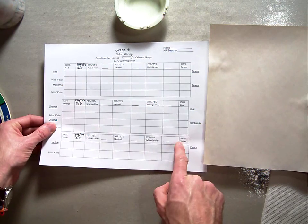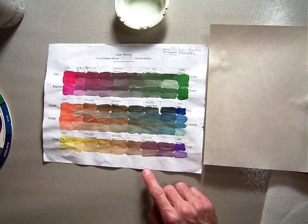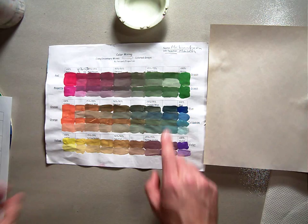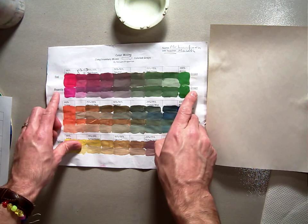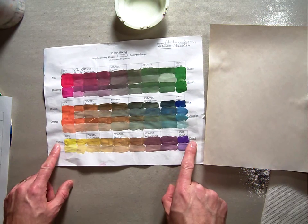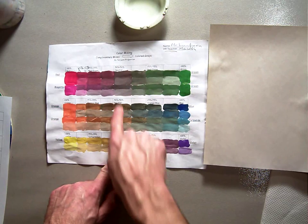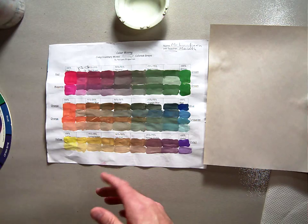This is what our neutralized color mixing chart looks like before we get started, and this is what it will look like after we're done. On either side I've got the complementary colors organized: red and green, magenta and green, orange and blue, orange and turquoise, and yellow and violet. You're mixing these complements to get a neutral gray right in the center — it says 'neutral' right here. It's 50-50 of the color mixing.